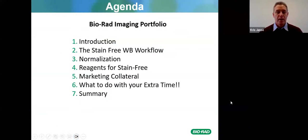Today we're going to look at a quick introduction, then we're going to look at the stain-free western blot workflow, then we'll look at normalization and total protein normalization, then we'll discuss reagents for stain-free, some marketing collateral, the Bio-Rad academy, and then possibly a summary — but we don't have to do the summary as you will have most of the information beforehand already.